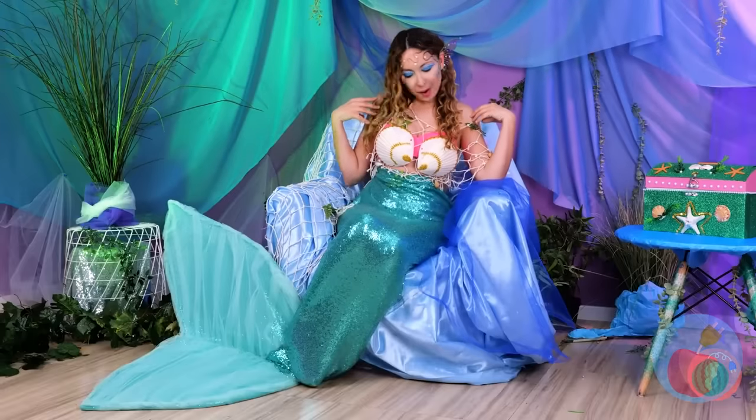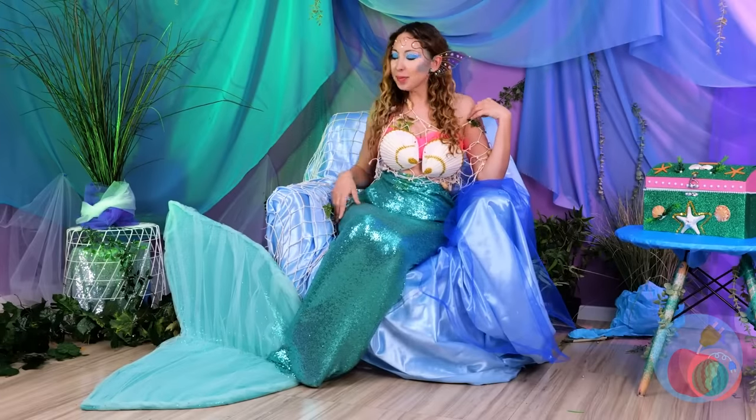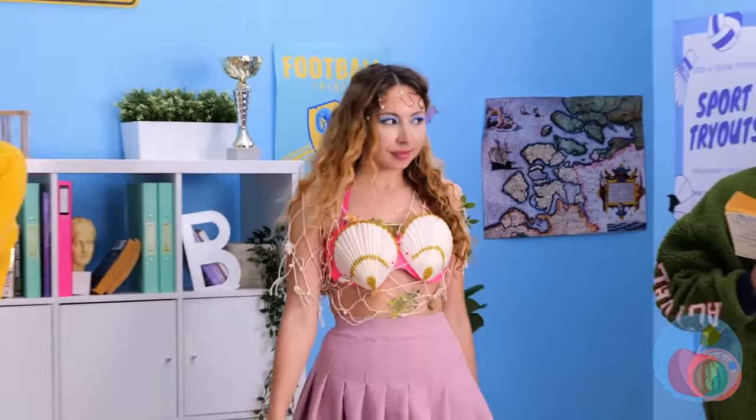Your mermaid makeover's finally complete! Now how do we get out of here? Time to show off her new look — a hair flip! I see the student has become the master.